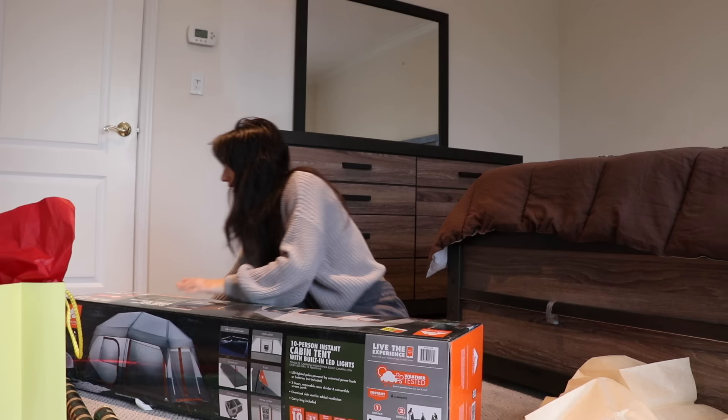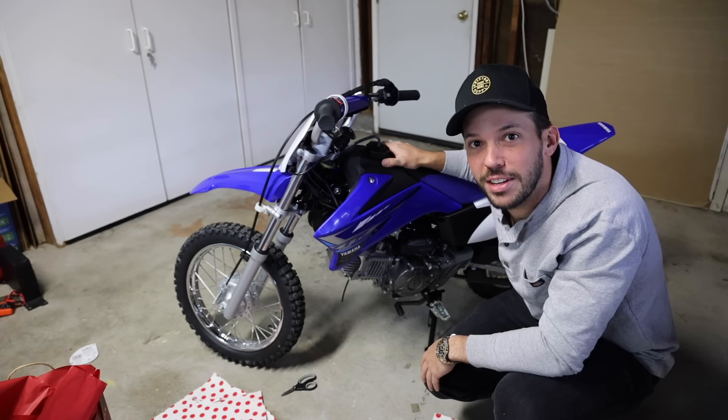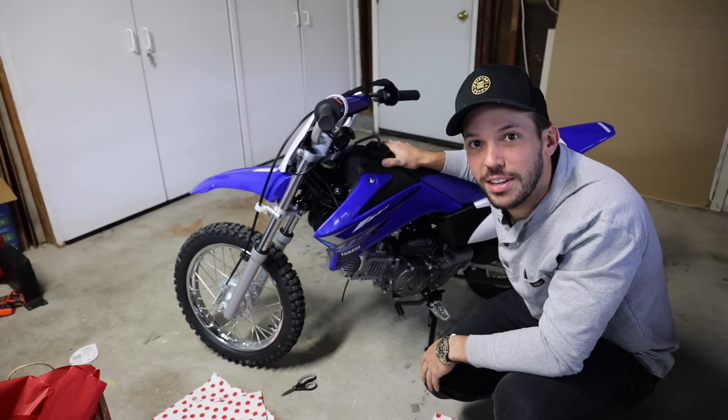I also got myself one — merry Christmas to me! I bought him a new one that's bigger and better. I think it'd be something fun that we could both do together, a cute little activity. We'll go out camping, riding, and it'll be fun. It'll be cute. And I think she's really gonna like it.